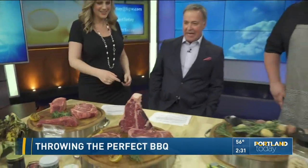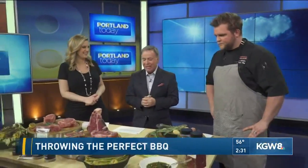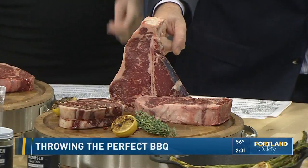Look at these steaks. Look at this thing. What's the secret to making some good meat? Corey Hoekstra, who's the executive chef up at Alena at the Michael Jordan Steakhouse, joins us. And my first thought is, who can eat this thing?